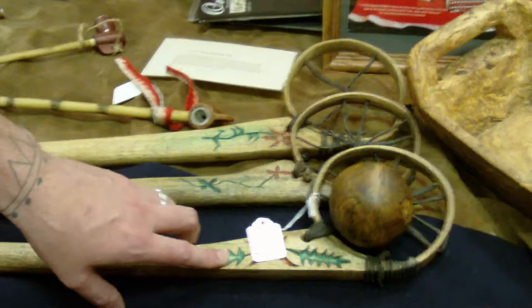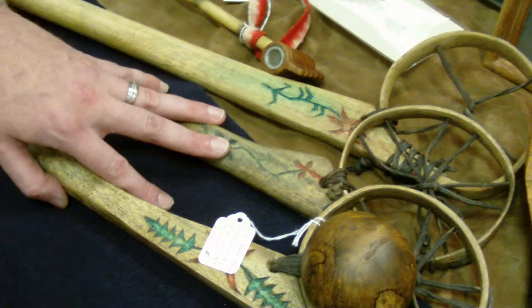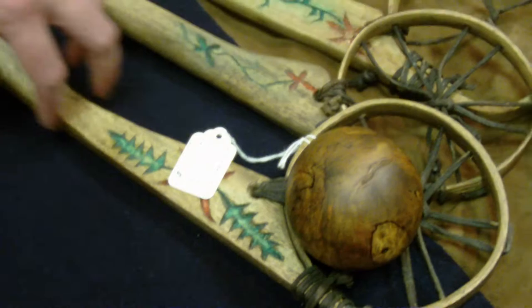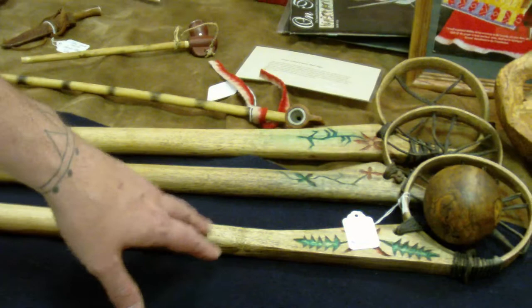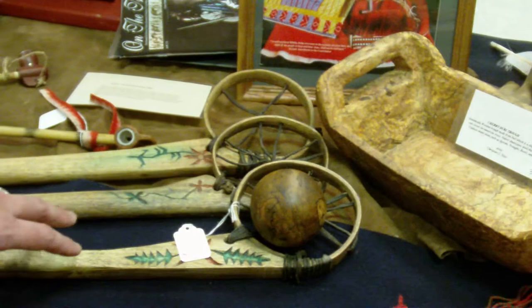These are called begataway sticks and they are the primitive form of modern-day lacrosse sticks. Since I'm from Gettysburg, Gettysburg College here has a great lacrosse program, and I thought this would be cool to have for the show and to promote Gettysburg College and lacrosse. Lacrosse was originally a Native American game. Since then it's gone through many changes — today it's a lot less violent than it used to be. They used to call this game 'the little brother of war.' It was a very violent game; sometimes men would die from injuries. A lot of times big wagers were placed on these games, just like we bet on sporting events today.